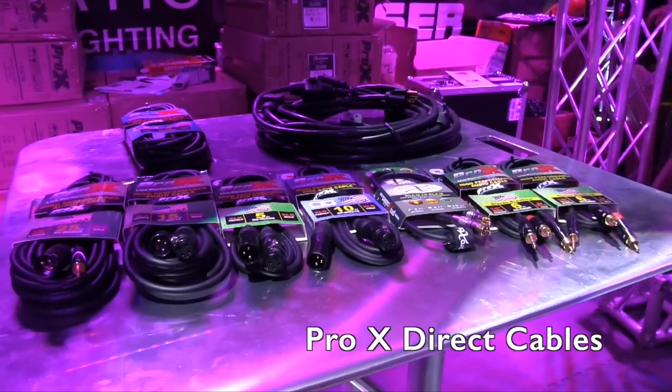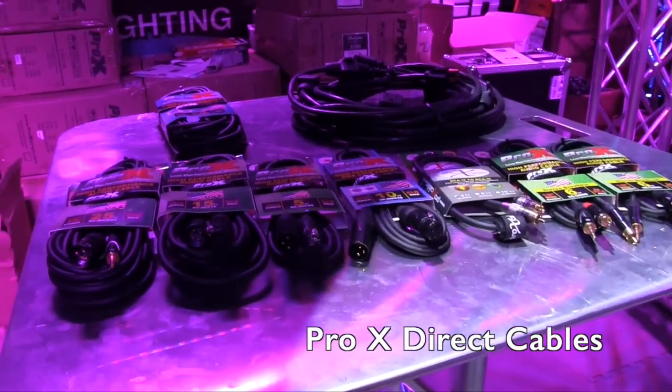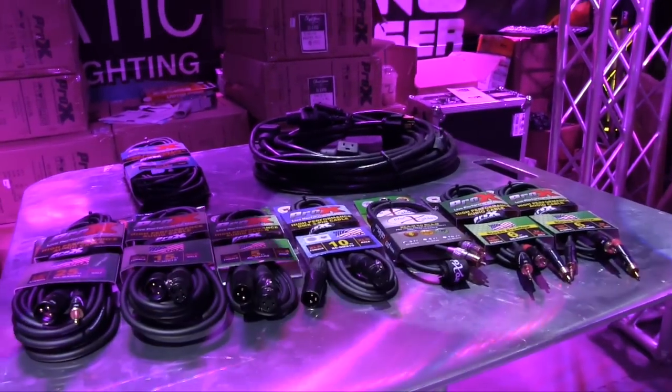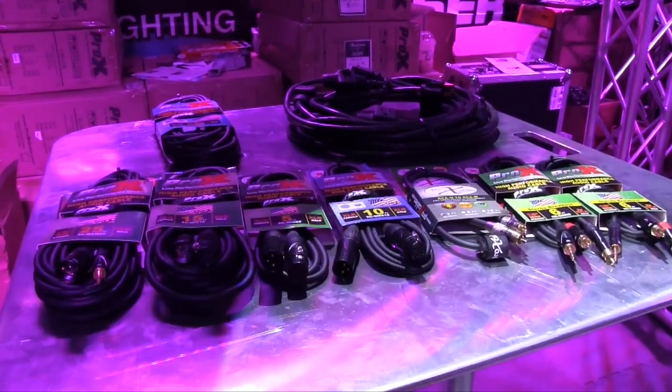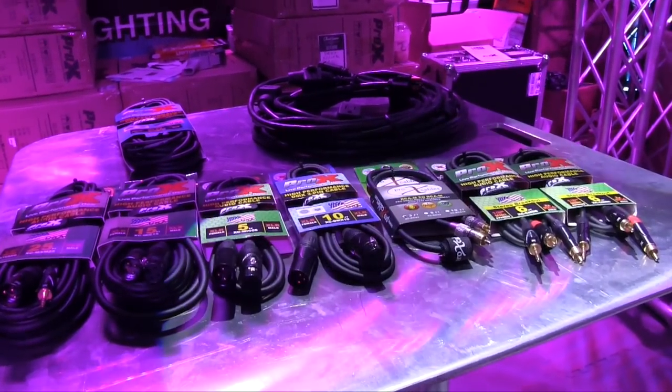We're at DJ Expo 2015 looking at some of the cool things at this show. They brought me over to the PROX Cables booth and we are looking at their full line of cables here. There's a lot of things here. I've got Paul — let's go through these because there's some stuff here I think DJs are definitely going to have interest in.